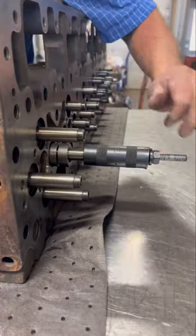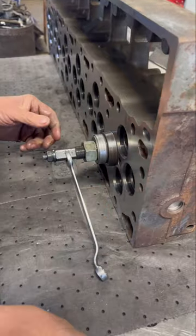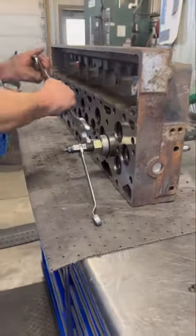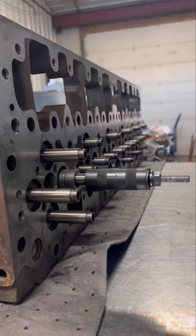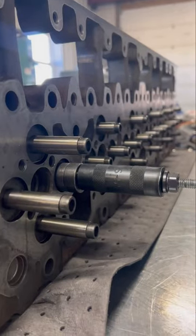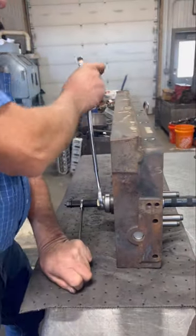With just two of us in the shop, there are instances where we end up working completely alone, and in those cases we do our best to limit our risk of injury. The bearing on the damper install tool makes installation with this method easy, and the spacers allow all of the guides to be installed to the exact correct height without any damage or distortion to the guide, like we have sometimes experienced when driving with an air hammer.